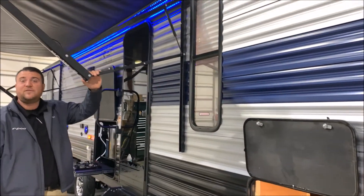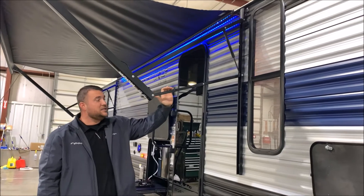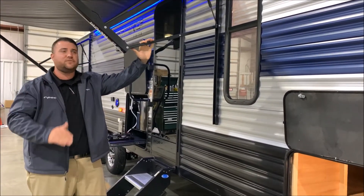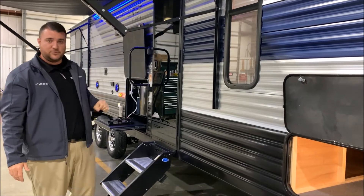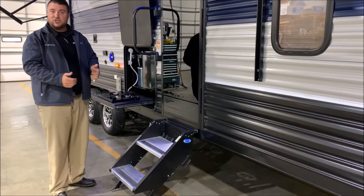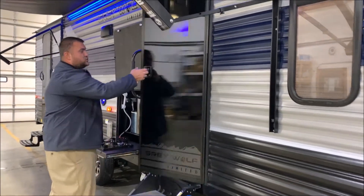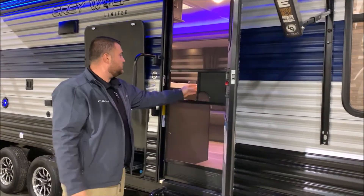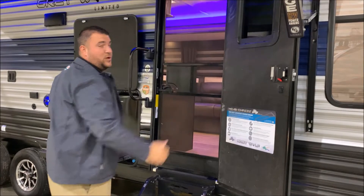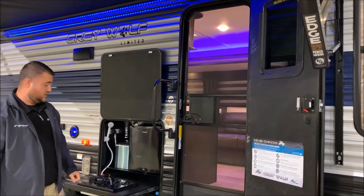Right behind me is a 15-foot power awning with the LED accent light. Each leg is adjustable, so if the sun's coming down or you need to adjust the pitch of the awning, you can do that on both sides. Sturdy steps going into the camper where each leg is adjustable. Oversized grab handle, the full-size entrance door with the black tempered glass, and the full-size screen door as well. In that door we have an integrated window, which has been a really big improvement and has gone over very well.